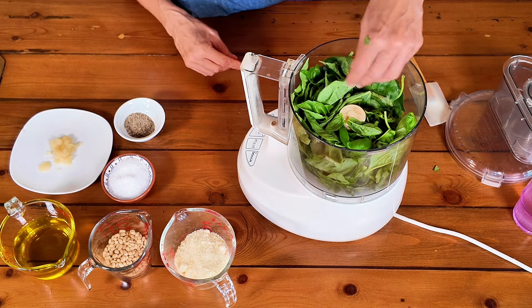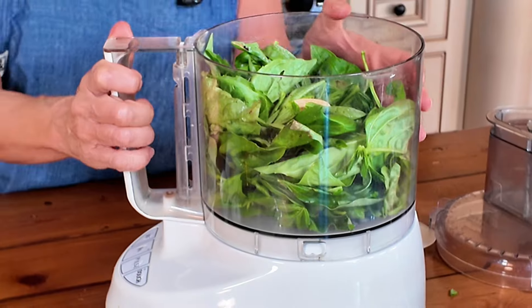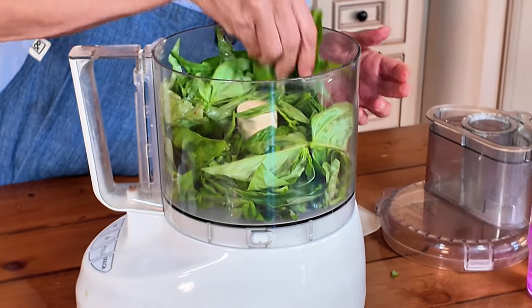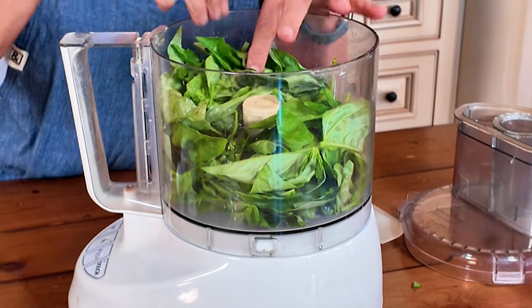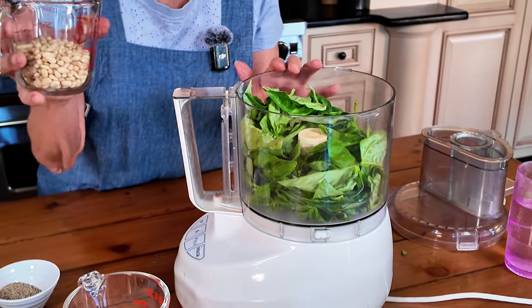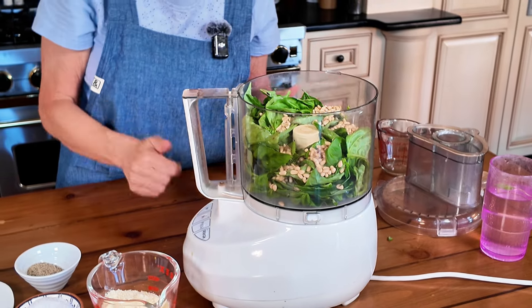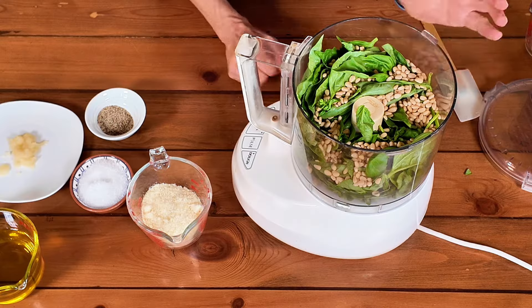I've got a pretty packed food processor bowl here — I'd say a good four or five cups of fresh basil leaves. What we're going to add is about a half cup of pine nuts. Pine nuts are traditional in Italian classic pesto. They're a little hard to find and a little pricey, so a lot of people now use walnuts or another nut. I've seen pestos made with almost any kind of green or nut — really you can do whatever you want. I'm able to find pine nuts in bulk at my grocery store, so that's great.